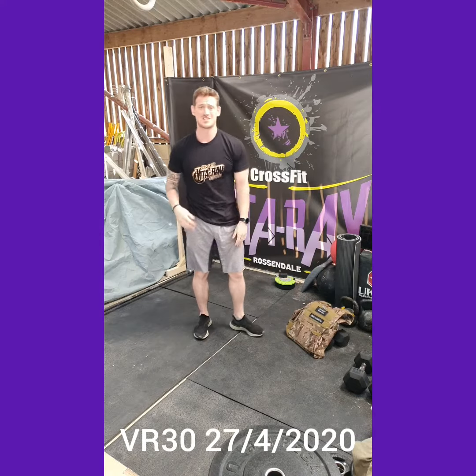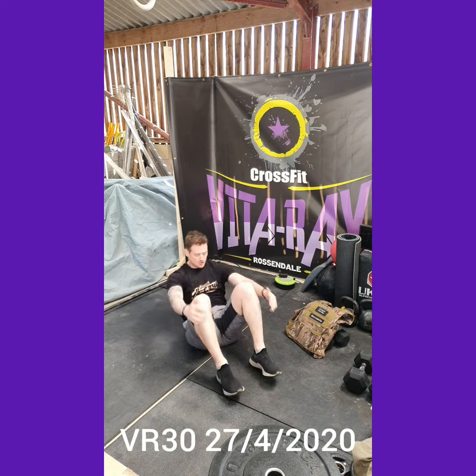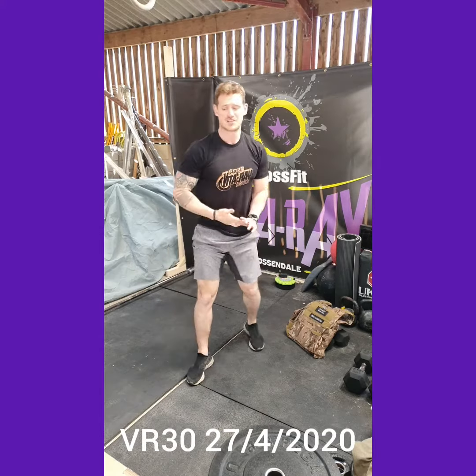Then you've got 45 seconds of sit-ups. We're going to be touching the floor by our head and touching the floor by our feet. Make sure the shoulders are coming past the hip crease. 45 seconds on, 45 seconds rest.